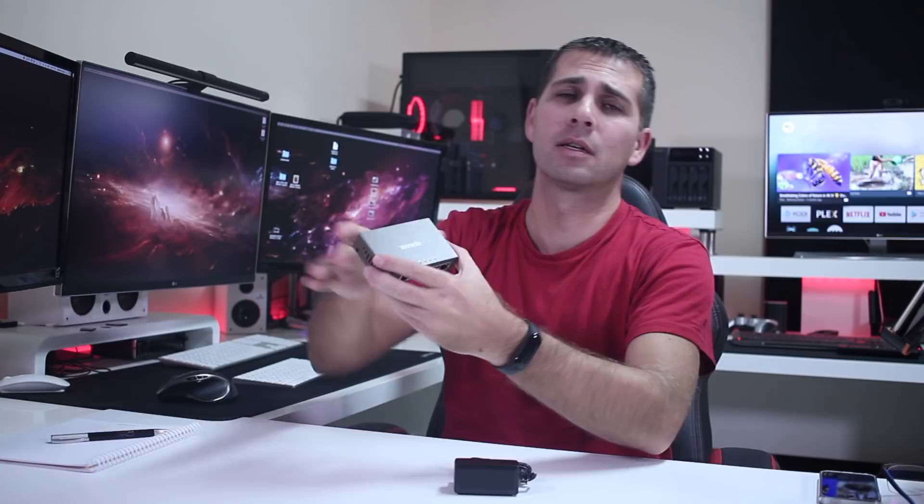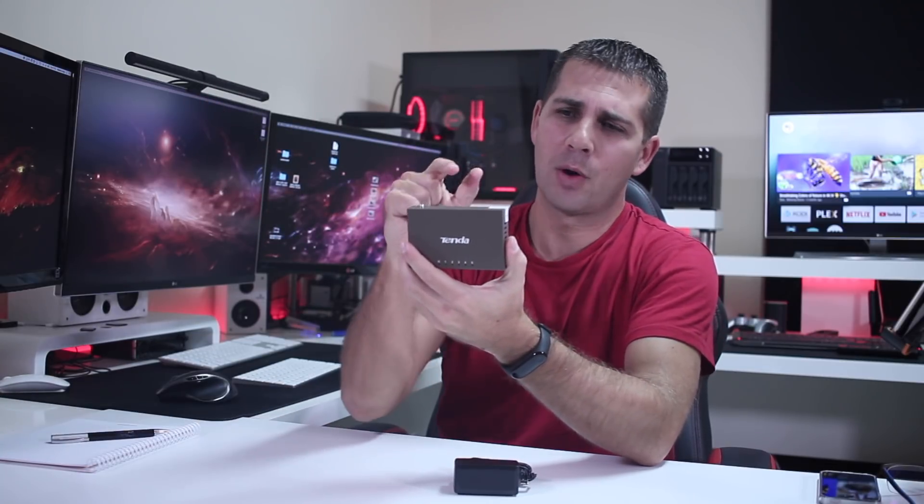Hey guys, welcome back to another video. Today I want to share what I believe to be the smallest Ethernet gigabit switch available in the world. I'm not entirely sure it's the absolute smallest, but after searching all across the web, this was the smallest I could find — so if not the smallest, it is definitely one of the smallest gigabit switches.